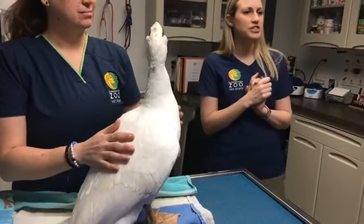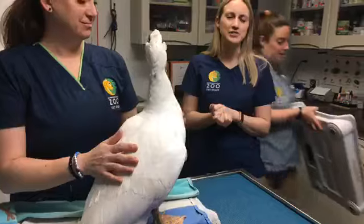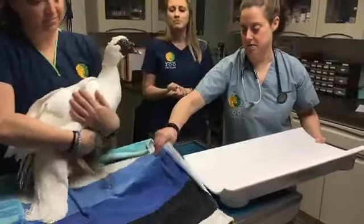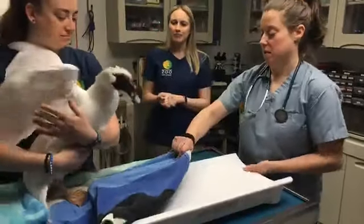Chrissy wants to know if he's soft — he is! He also has a ton of down feathers under his waterproof feathers, so yeah, he is super soft.